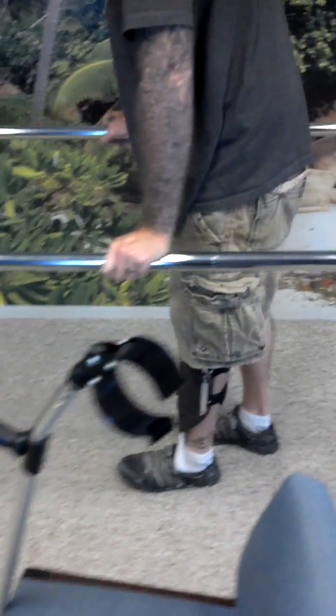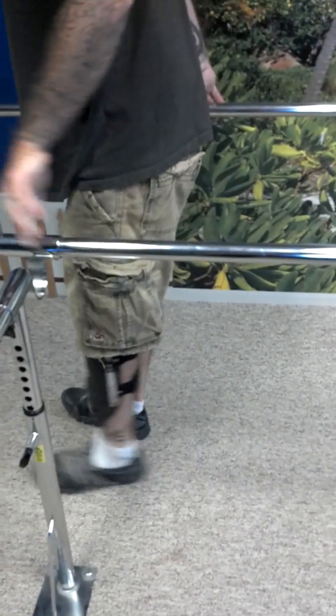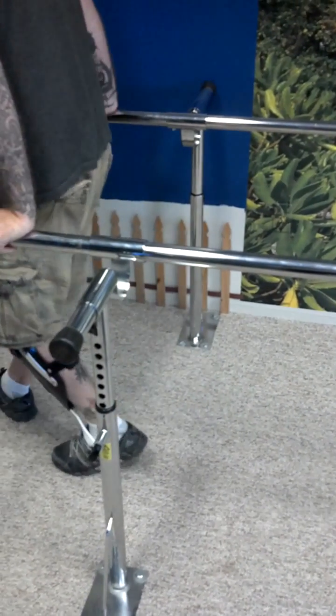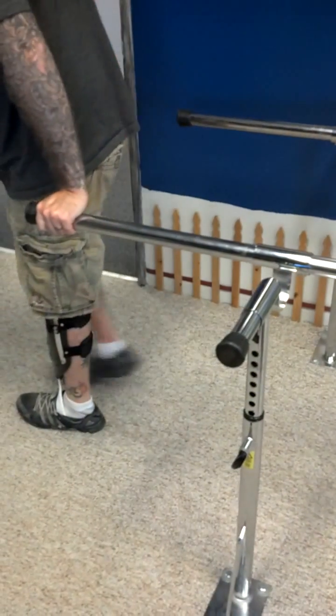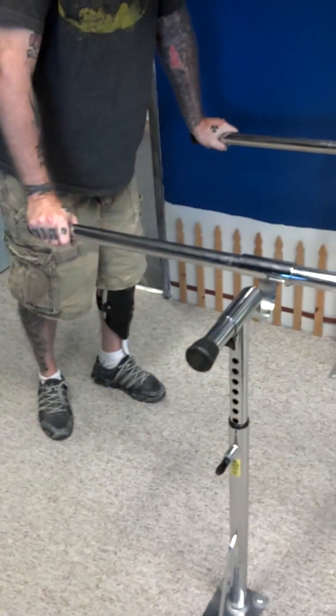Use that toe plate to kind of fire off those hips and then let that knee just swing that leg through. Yep. Do you feel any rubbing or pressure or anything like that? Yeah.